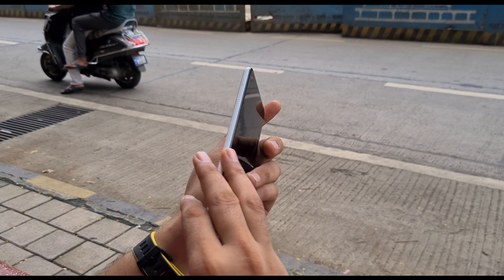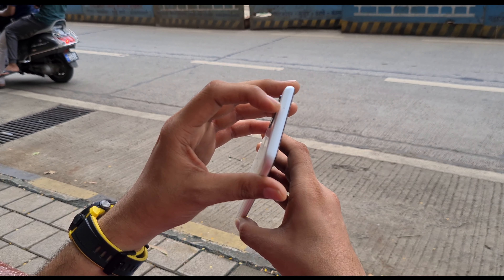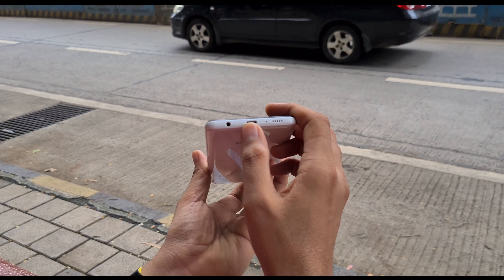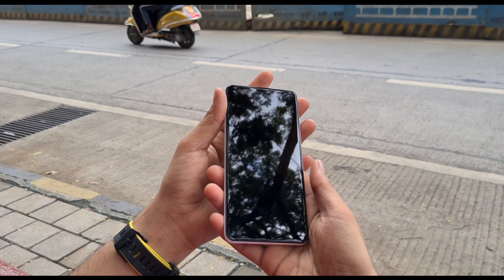This is the fingerprint sensor. The SIM tray is placed on the left side, and the noise cancellation mic is placed on the left. You can get a 3.5mm jack, Type-C connectivity, mic and speaker grille. This speaker is a mono speaker — it's not a stereo speaker.